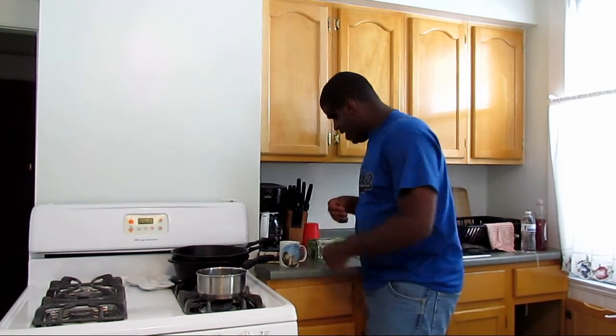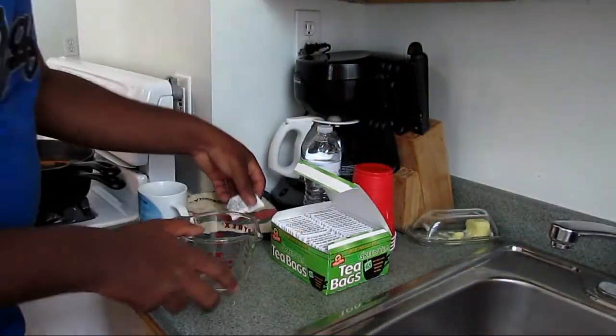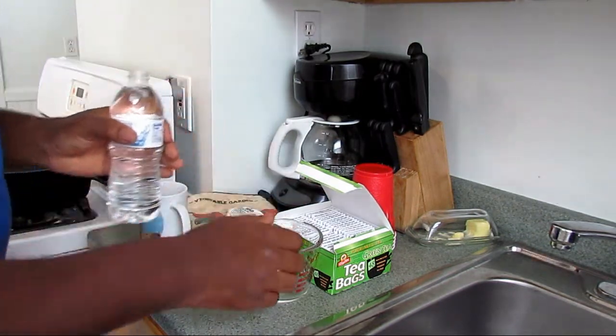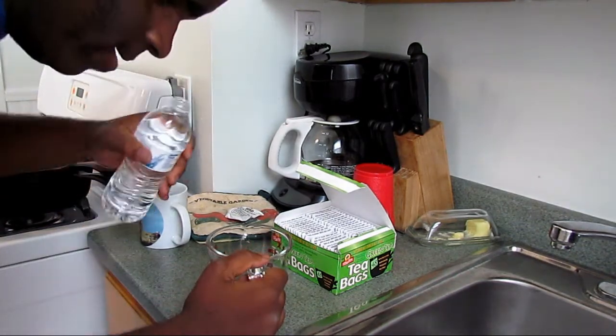Hello, everybody. I am Renal Reed and today I will be showing you how to make green tea. First thing you want to do is pour a cup of water. A cup of water is really all you need.